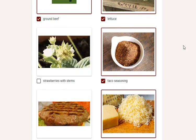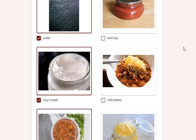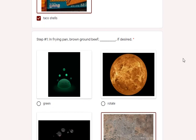The food items needed for tacos include: taco seasoning, cheddar cheese, water, sour cream, salsa, and taco shells.